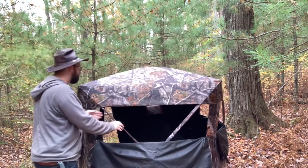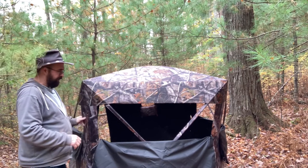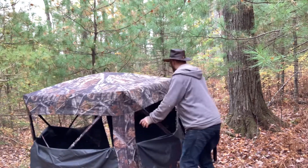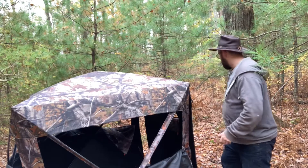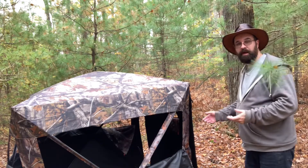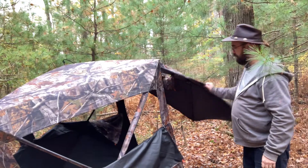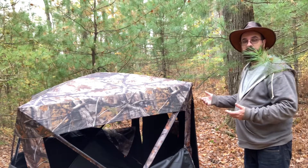It's got three windows on this side for the most part. Actually, I'm going to spin around to show you the back — there are three windows, and the back window is unique if you like how you get into a blind. The back window kind of opens up like a garage door so you're able to get inside. Stay tuned, I'll show you when I get it set up and what it looks like.